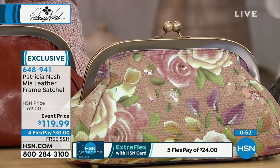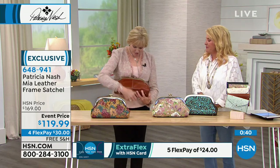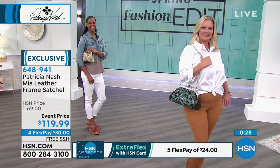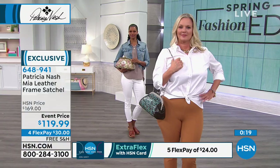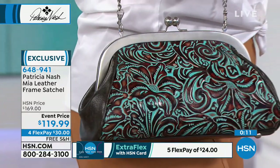We'll be down to the last three: the tooled turquoise, the fresco bouquet print, and of course the classic tan. I am loving the tan in this silhouette — with the ecru stitching it just looks so expensive, really like one of the French or Italian designers. It's every bit the quality they have, and they're selling theirs for $600, $800, up to $1,000. This is the most affordable bag of the entire day — don't miss out.